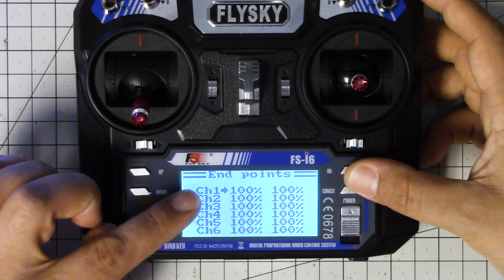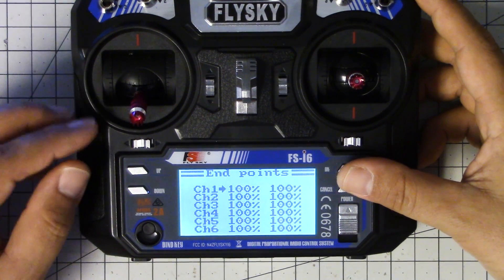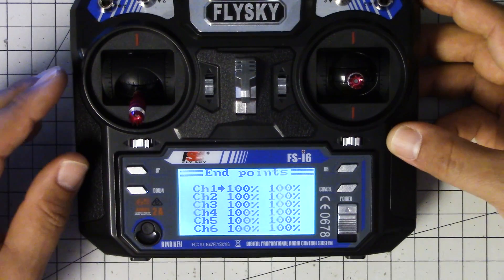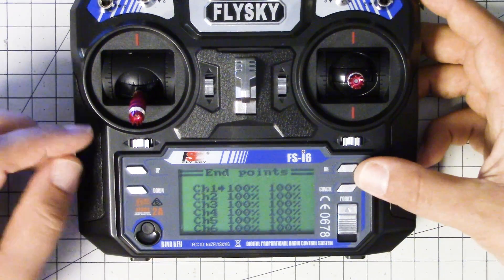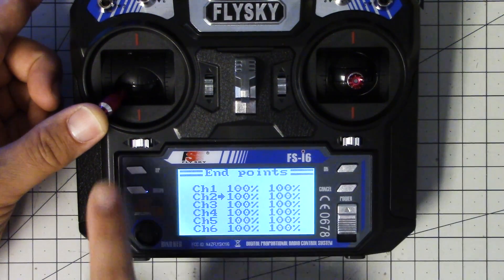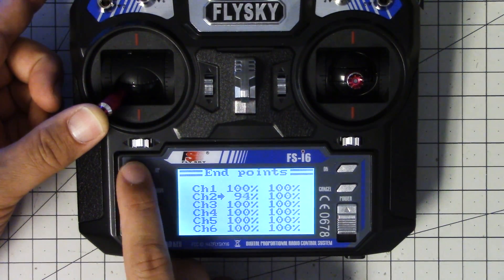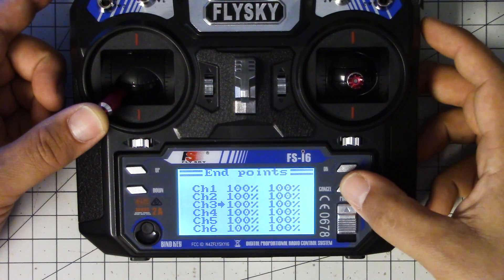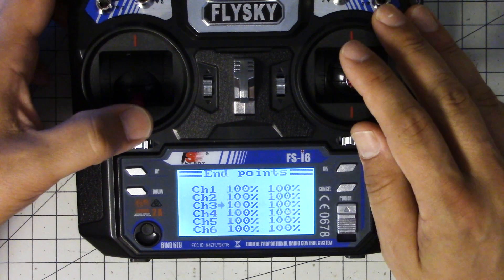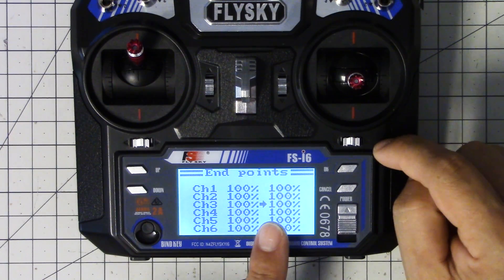I'm going to go down to End Points. This is where we adjust to make sure that Betaflight sees 1000 on the bottom and 2000 on the top. In Betaflight, go into the Receiver tab — you'll need your receiver bound and your quadcopter powered up, props off, battery plugged in, USB connected. Hold the stick all the way to one side, then go to that channel and adjust the end point. You can see that as I move the channel up or down, that controls whether I'm adjusting the top or bottom end point — this is the throttle channel.